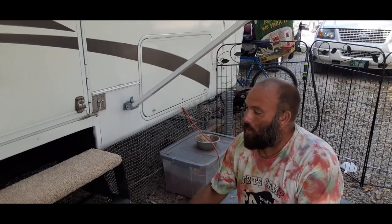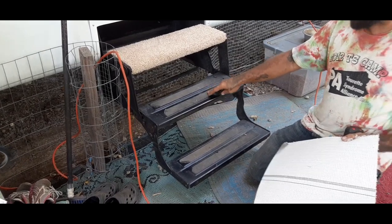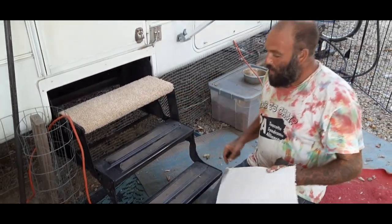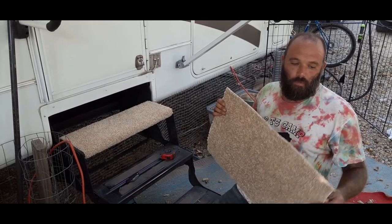All right guys, so you're going to see we're going to get rid of this metal with the cheap grip tape on it. We're going to do this super simple. We just happen to put carpet in our house to sell it, so I had some leftover pieces of carpet.